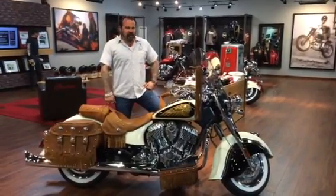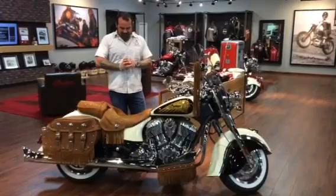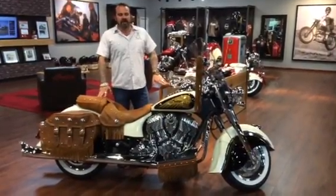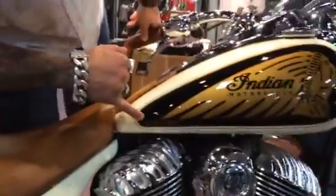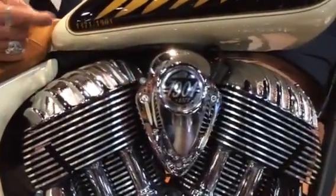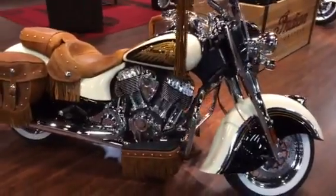Hello, once again, Rich with American Biker Indian of Charleston. We're going to show you today another custom painted Indian that we've done here at the shop. This is a 2014 vintage. We've done the two-tone paint job on this. One cool thing about this bike is it's also a numbered motorcycle. You can see here on the paint job, we actually added the 1371 of 1901 on the tank. Most of you know that it's always listed right here, but we incorporated that with the paint job as well.